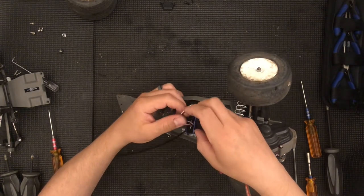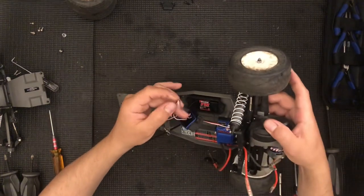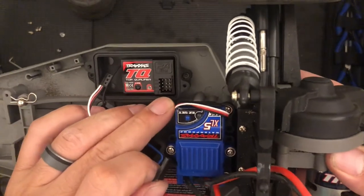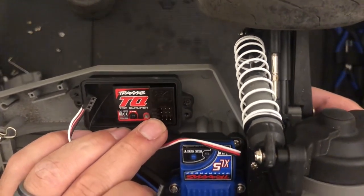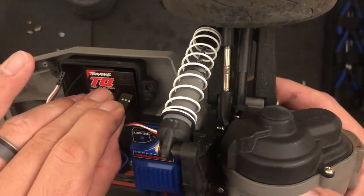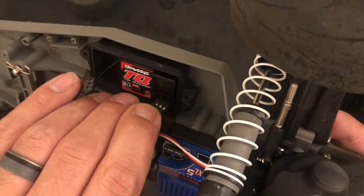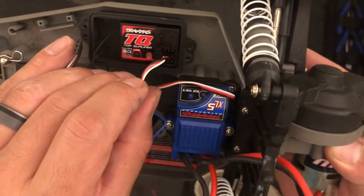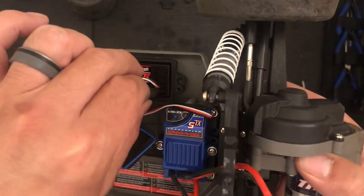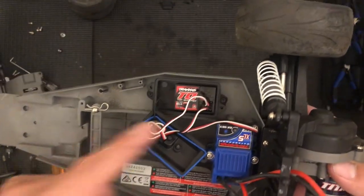Luckily they're only about $25 as of the time of this video. Now this is the ESC. When you're plugging everything back in, there's channel one, channel one, then channel two and channel three. It's easiest if you start top to bottom — go second slot, make sure the little metal tabs are pointed up in relation to the letters. Now you're going to have two channels below it. The servo can go in either one — does not matter, unless you have a weird receiver. So the servo is now plugged in.